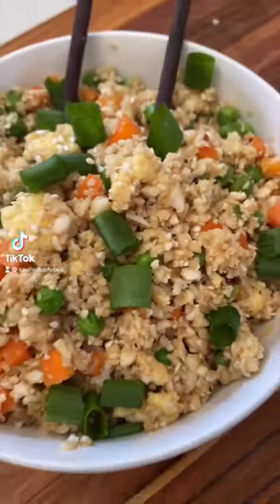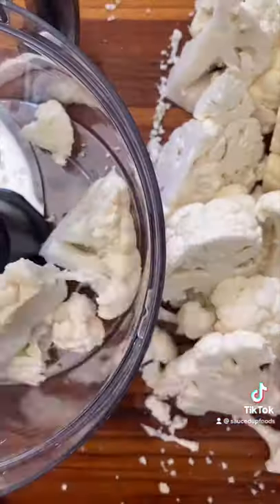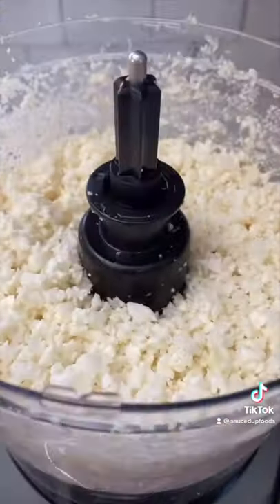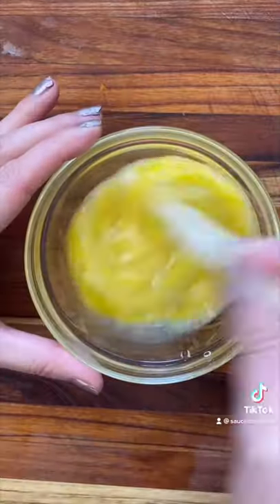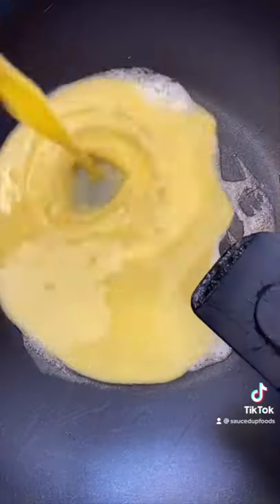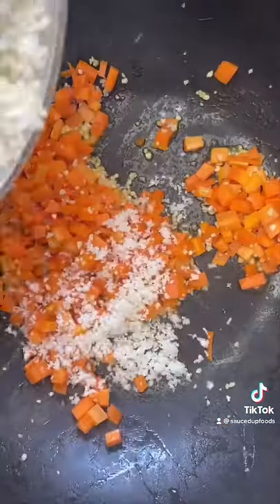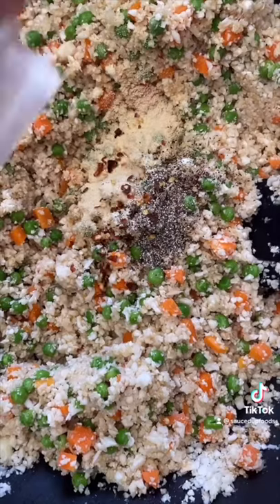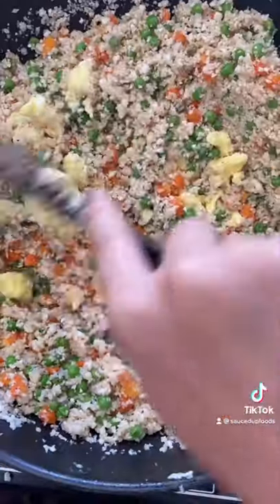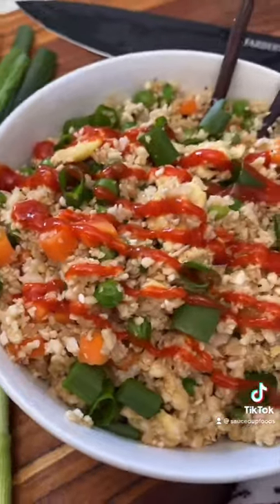For the calorie deficit, this fried rice dish is for you. One cup of cauliflower is 27 calories while a cup of rice is over 200 — you do the math. Rice your raw cauliflower in a food processor, put that in a bowl and set aside. Dice some carrots, then whisk two eggs and cook them on low heat in your skillet. Once scrambled, take them out and turn your heat up. Add your carrots, garlic, and cauliflower rice, then add soy sauce, rice vinegar, and sesame oil. Add frozen peas, and for seasonings: onion powder, pepper, and chili powder. Add your egg back, season with sesame and green onion, and add some sriracha — you are done.